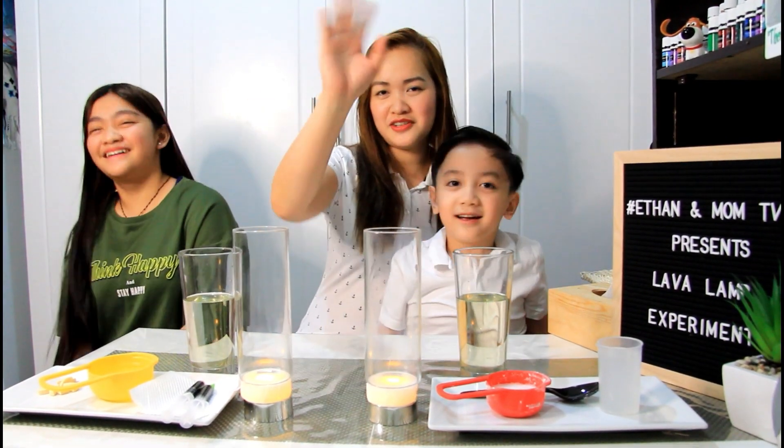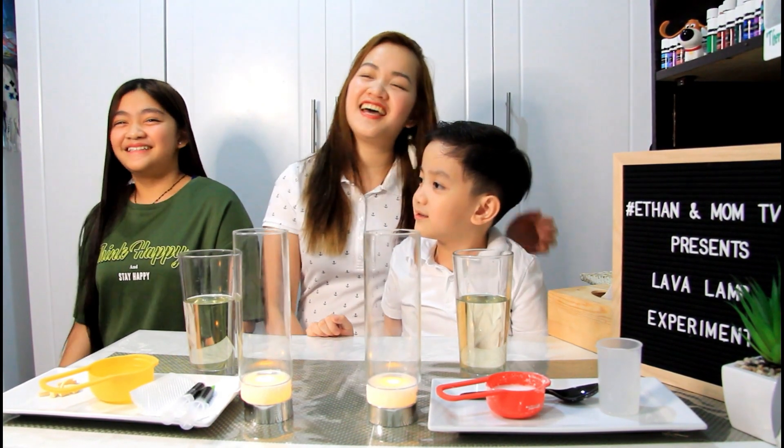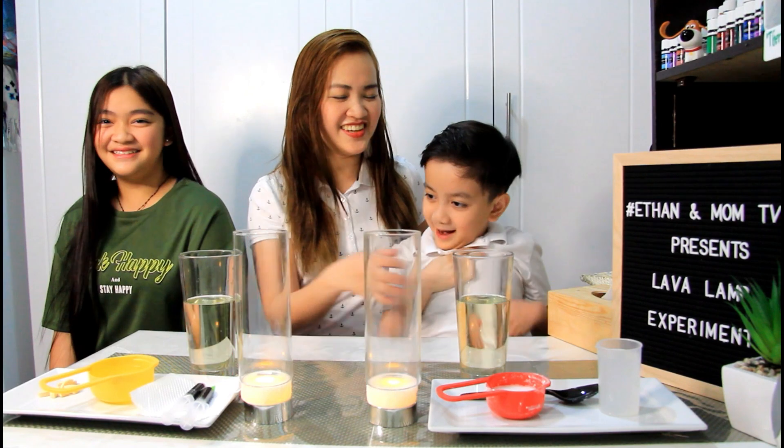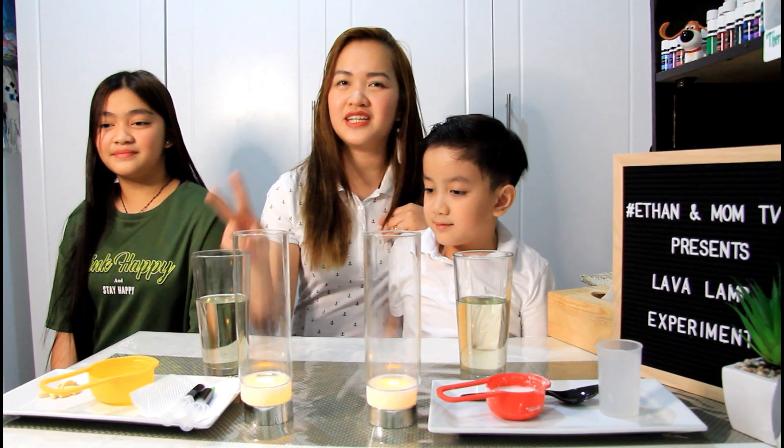Say hi to your viewers first. Hi! How about you Grace? I'm the classmate Sarah. Okay, so today, ang ingredients — may dalawa tayong klase ng lava lamp.